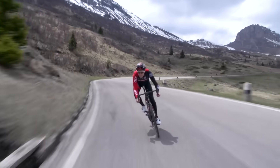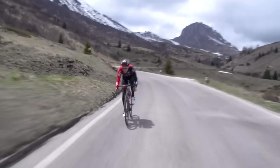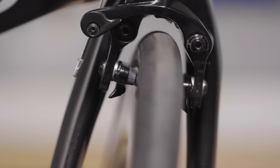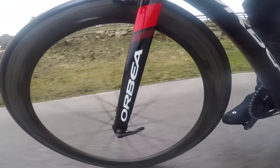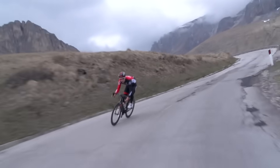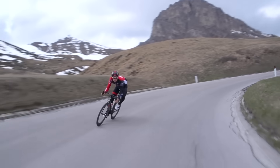Carbon fiber rim brakes are what I'm talking about — different from disc brakes, yes, I know that — but the concept is pretty much the same. The carbon fiber wheel rim is basically just a massive carbon fiber brake rotor. The thing is, carbon rim brakes were never really all that great. Even if we like to think they were, they weren't.